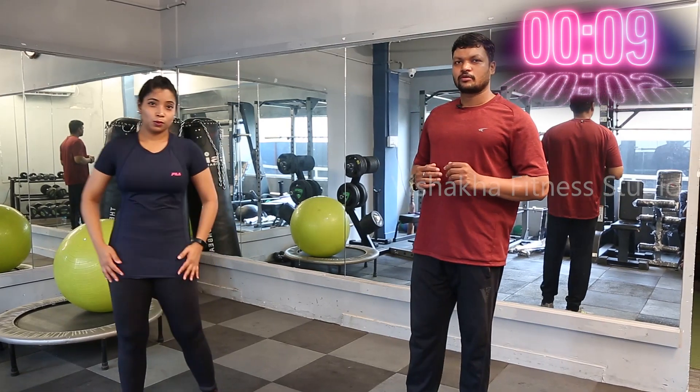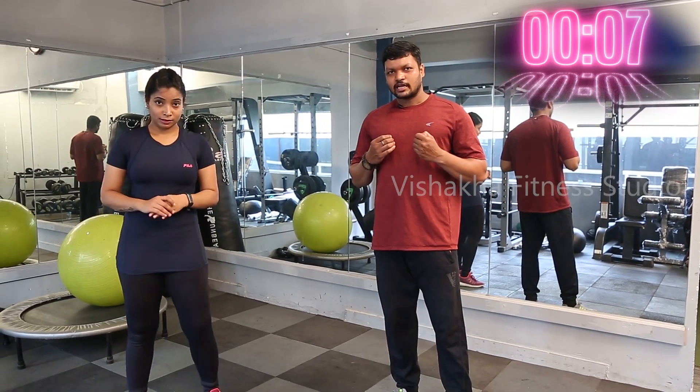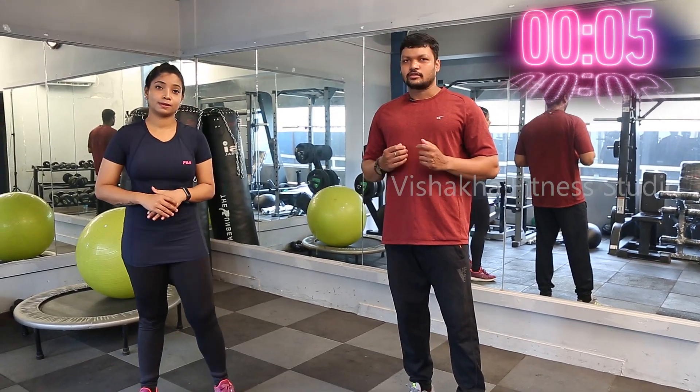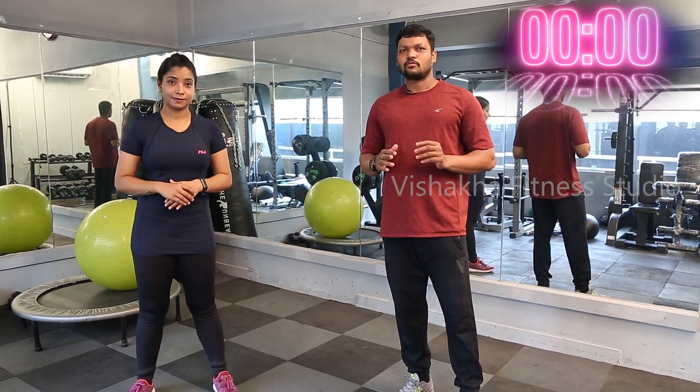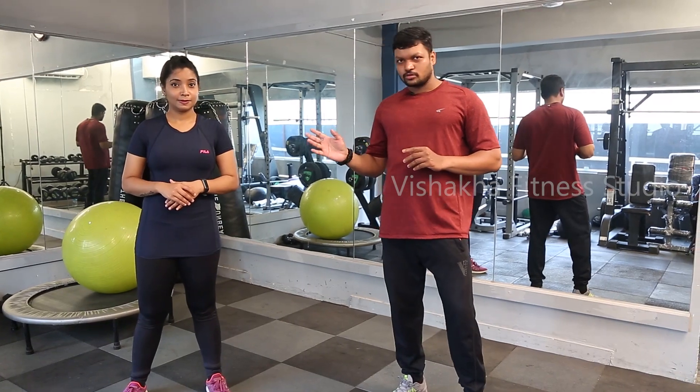We will relax for 10 seconds. Who are beginners, they can relax for 20 seconds or 30 seconds also. Those who are heavyweight or who have knee pains and back pains, don't do this type of warm-up — just do stretches, whatever Vishakha showed before.